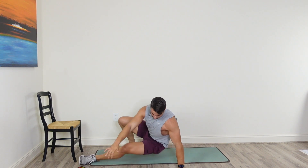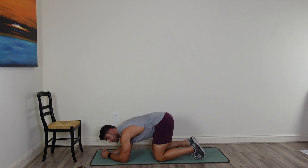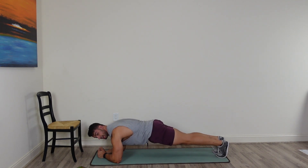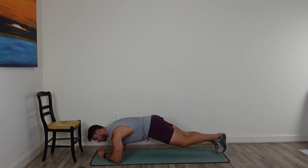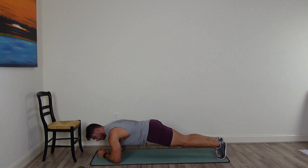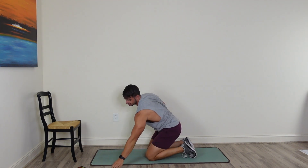Flip it on over — going into a slow mountain climber. Down in a plank position on your elbows. Drive those knees into your elbows and alternate through this. 40 seconds of work, very slow, very controlled — I don't want anyone flying through this. Make sure that butt is dropped and straight. Core strong, shoulders strong. Breathe through the movement. Last set, best set.